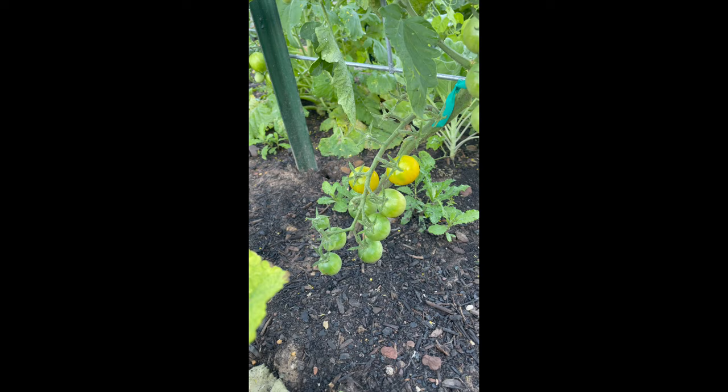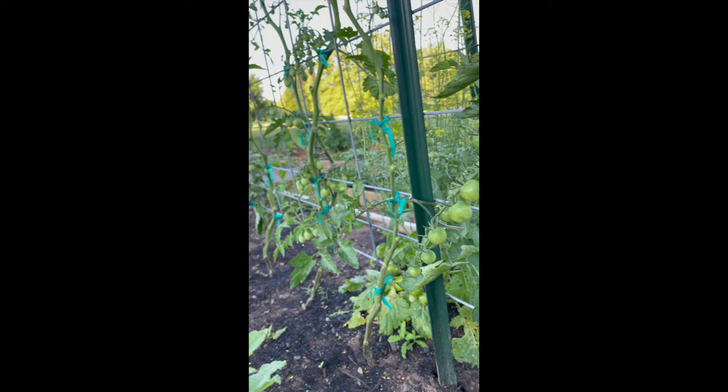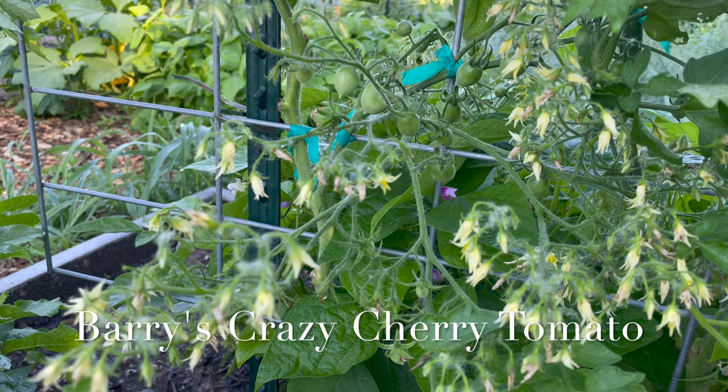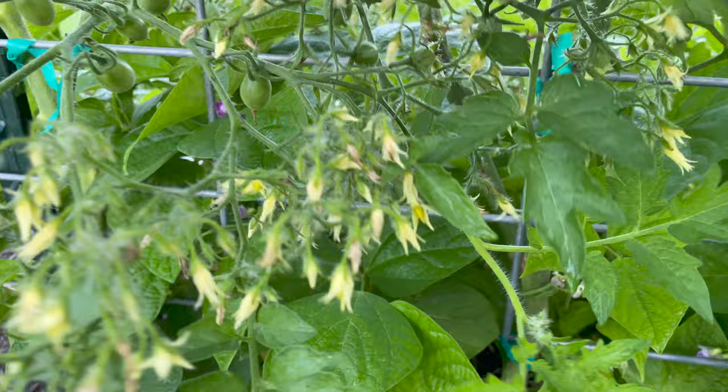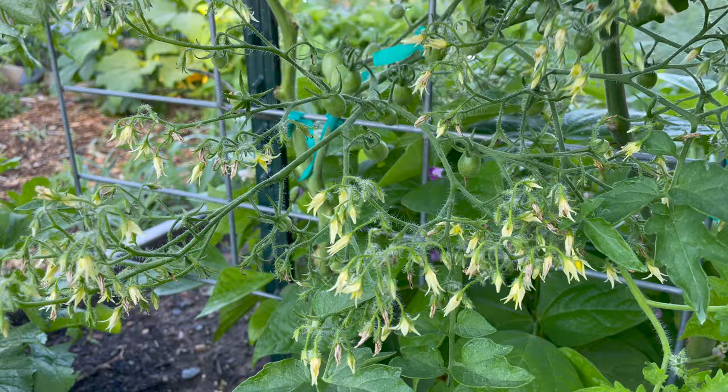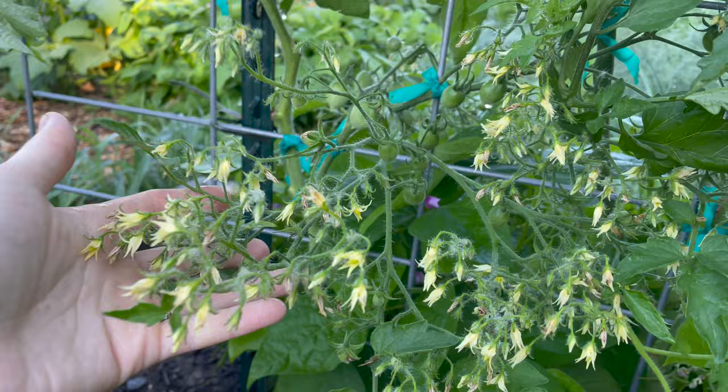These sun gold cherry tomatoes are starting to turn — they're the first cherry tomatoes I've gotten so far and they're absolutely delicious. The rest of them are still putting on fruit but no color change yet. I wanted to show you the flowers on this — this is the Berries Crazy Cherry. Look at this one cluster. When I first noticed this, it was borderline terrifying as well as exciting. I supported these branches specifically because this is going to need a lot of support.